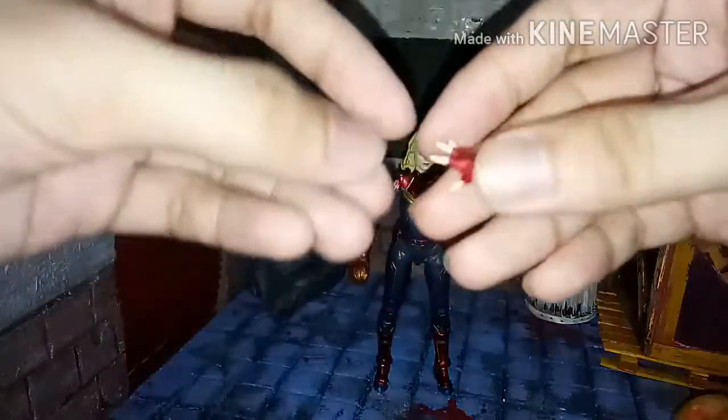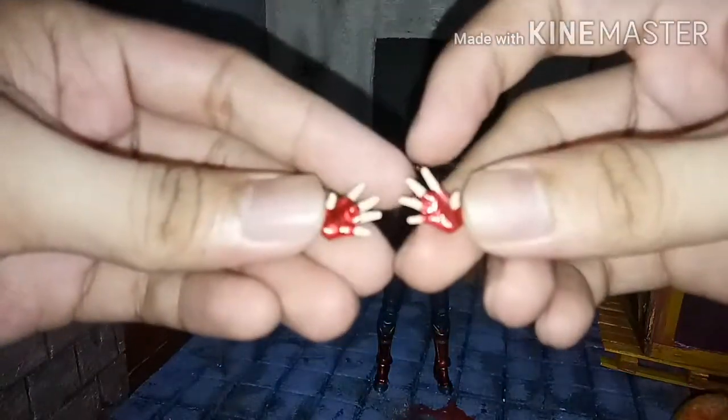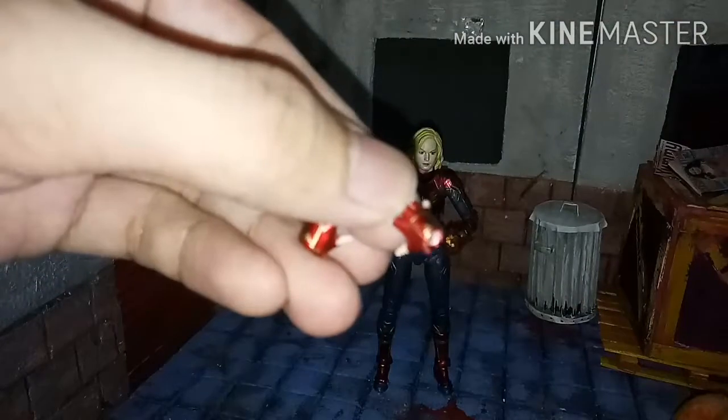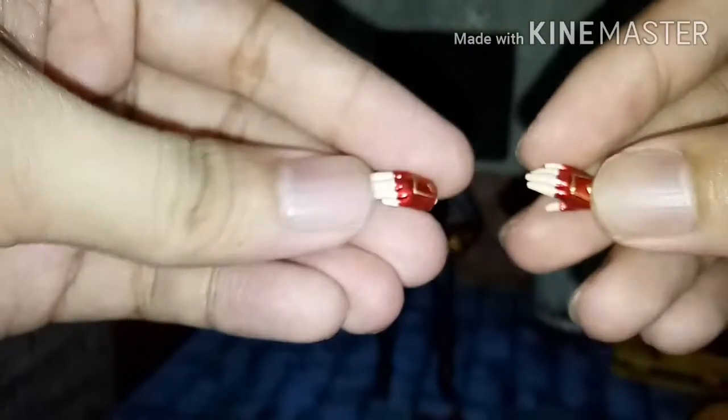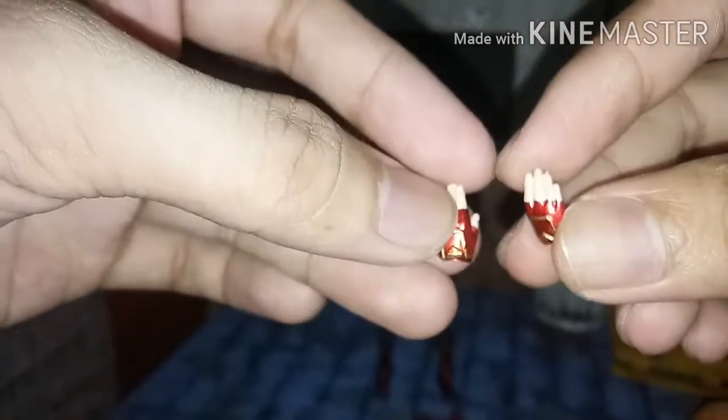She also comes with a pair of open palm hands. Let's focus the camera so you can see the details. As you can see, there's great detail on it, and even the paint is not so bad at all. You can see how metallic the red is.